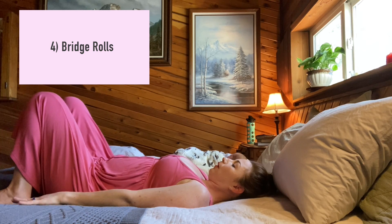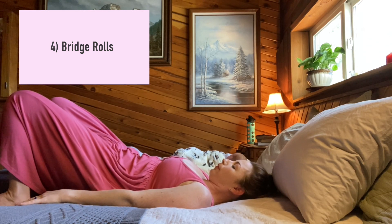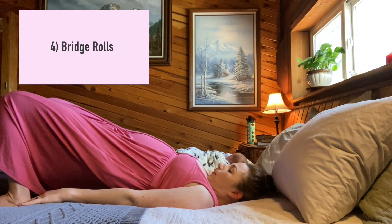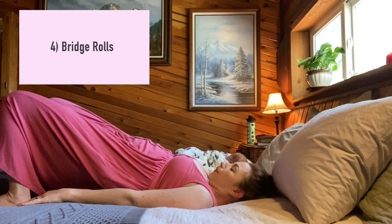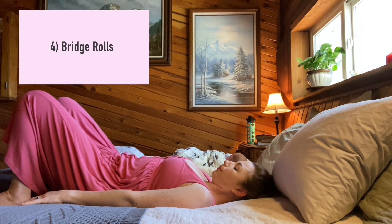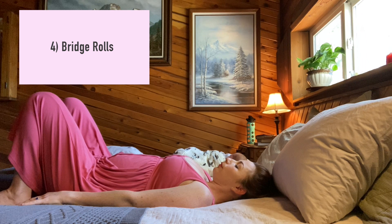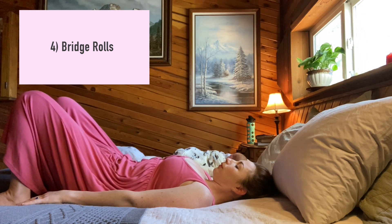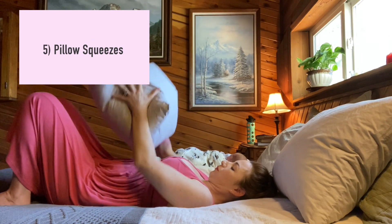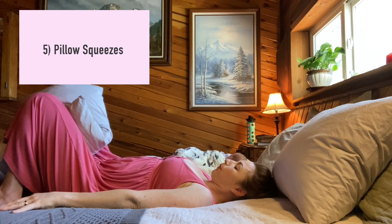Number four: bridge rolls. Inhale from a neutral position, then exhale and slowly roll the hips and spine up off the ground as you engage the pelvic floor and abs. Inhale at the top, expanding the ribs. Exhale and slowly roll back down, engaging the abs and pelvic floor, then relax everything once the hips are on the ground. Repeat five to ten times.